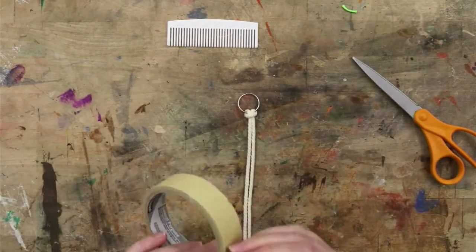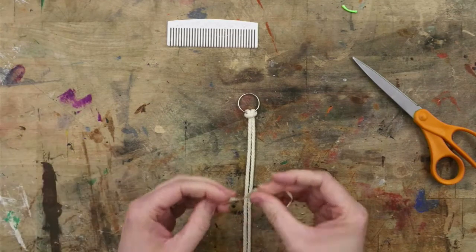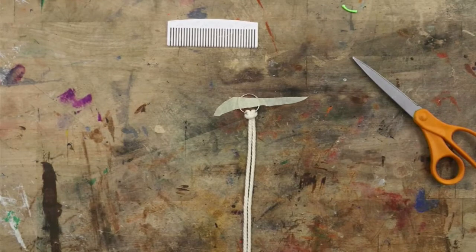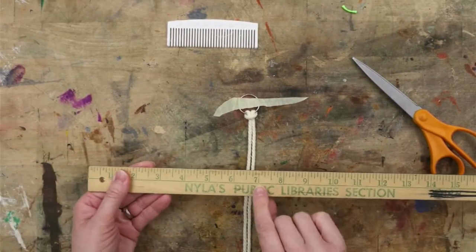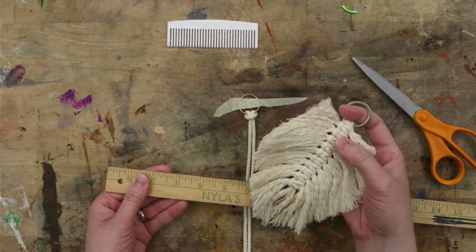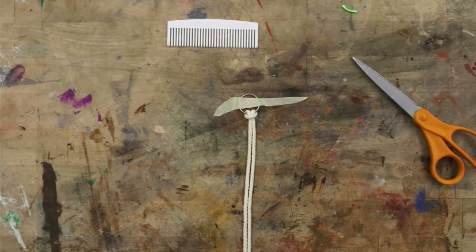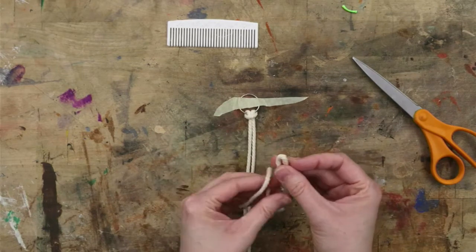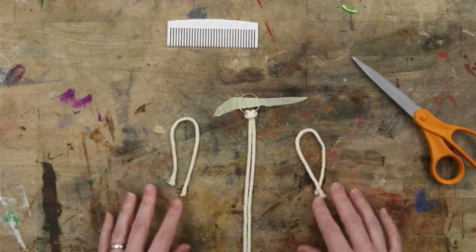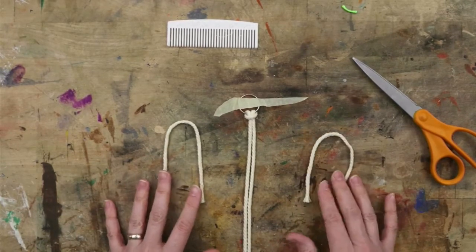If you want, this is where you would add tape to hold the key ring to the countertop while you're working on it. Next up, we're going to cut strings that are seven inches long. The example I'm going to make uses 20 pieces of string that are seven inches long. We're going to work with them in pairs, so there should be 10 pairs of string, each piece seven inches long.